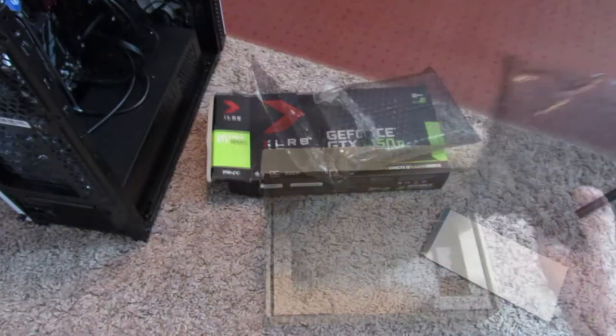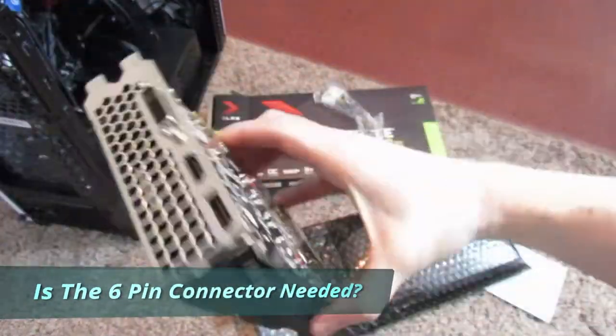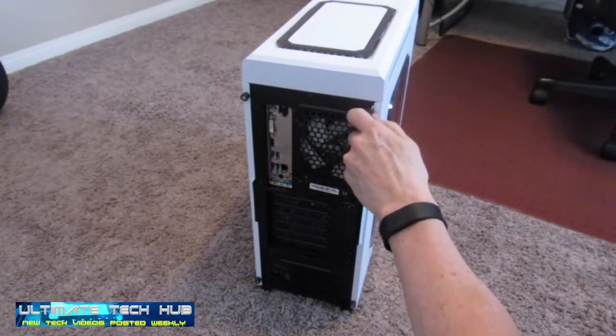We've had many viewers and subscribers ask if the 6-pin connector from the power supply is necessary for the install. And the short answer is no, it is not.